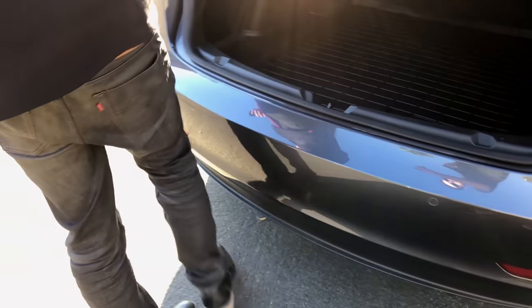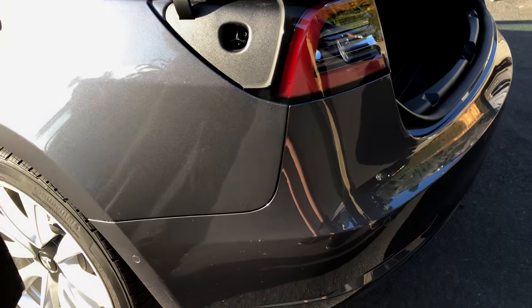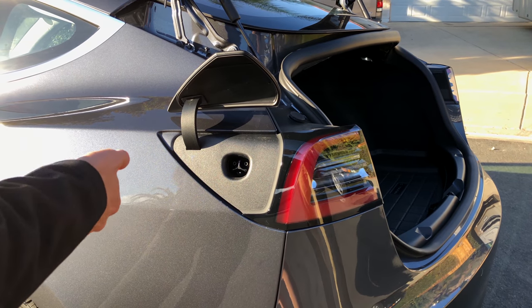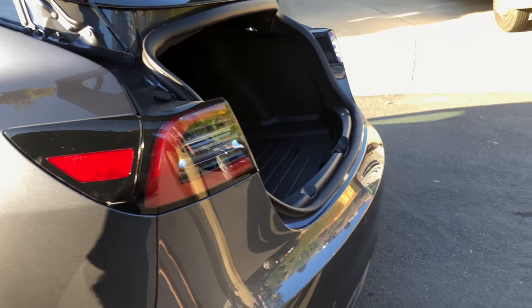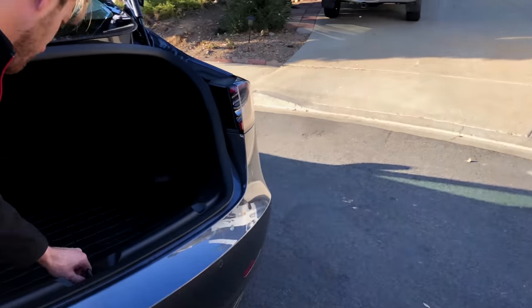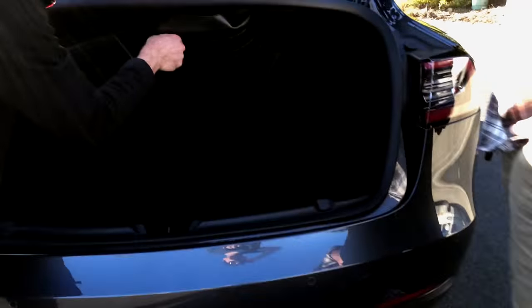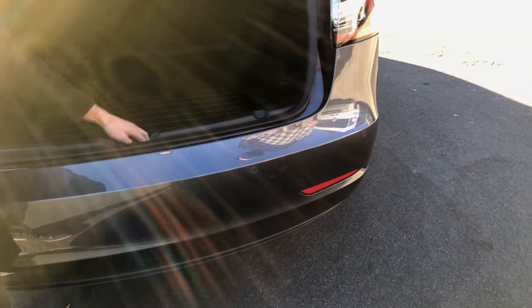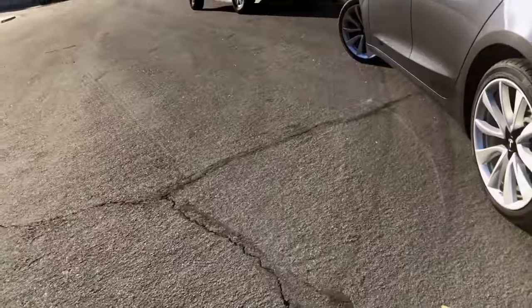The charging port is right here and it still opens up automatically when you approach it. At a supercharger, or with one of our home chargers, when you have the connector right here and press the button it automatically senses and opens up. This weather seal was an add-on, about $100 online. There's a lot more room in the back than you think. How tall are you? Six foot? Yeah, it was pretty roomy. I rode in a Model S a couple years ago and it was actually a little more cramped.